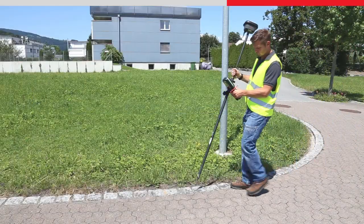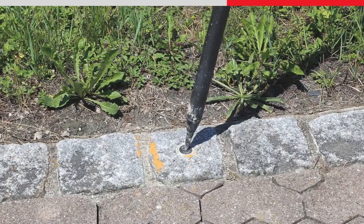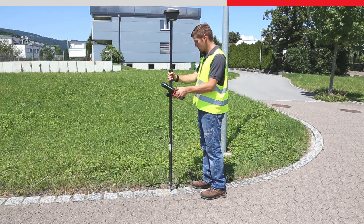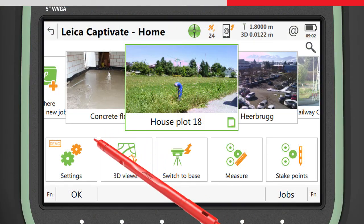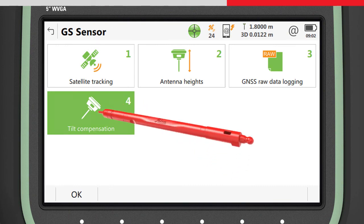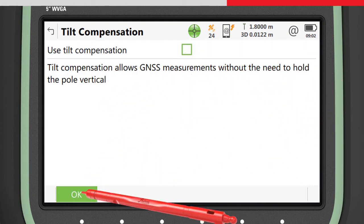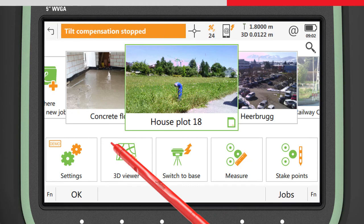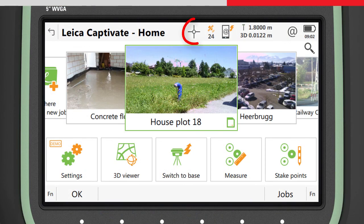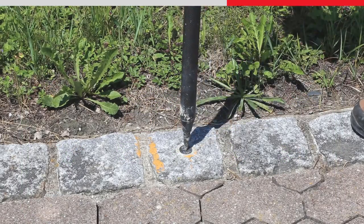It may sometimes be useful to measure points by levelling the pole in the conventional way, for example to conform to local regulations. This is possible by accessing the GS sensor settings to find the tilt compensation settings and setting Use Tilt Compensator to Off. When measuring points with this setting, the tilt compensation status will appear Off on the LED indicator and software icon, and the pole must now be levelled in order to make measurements.